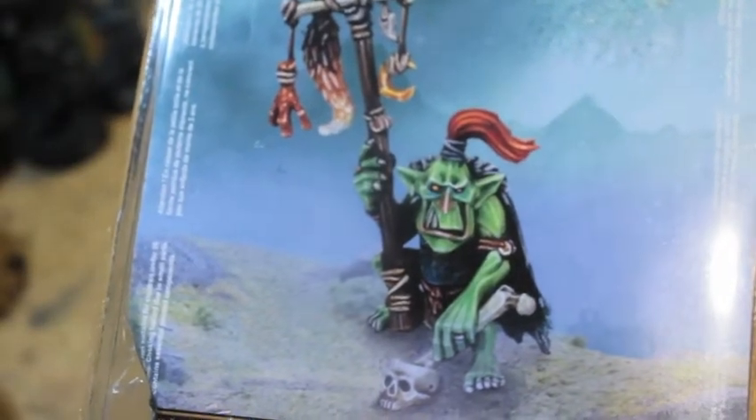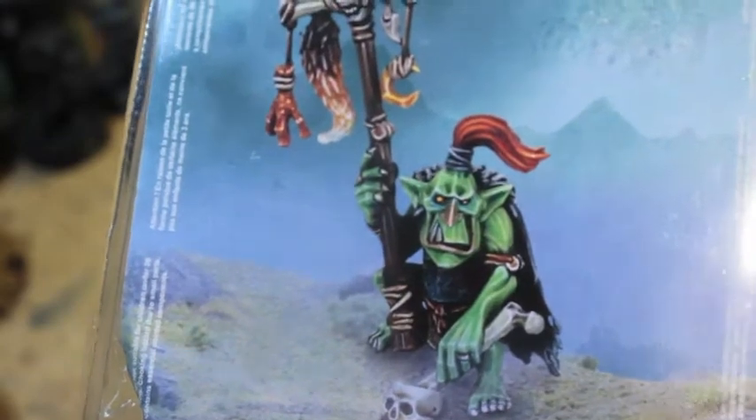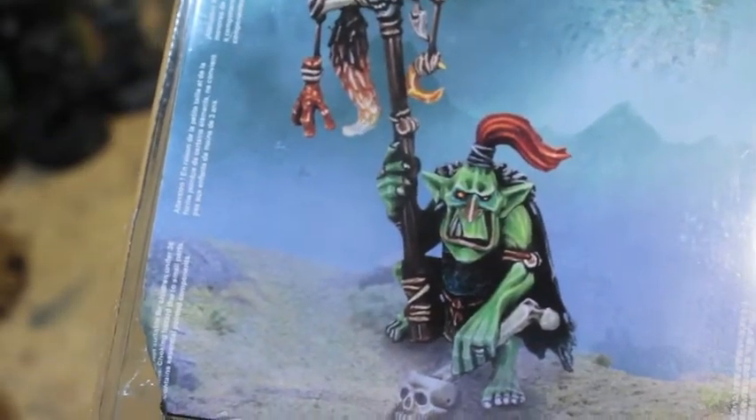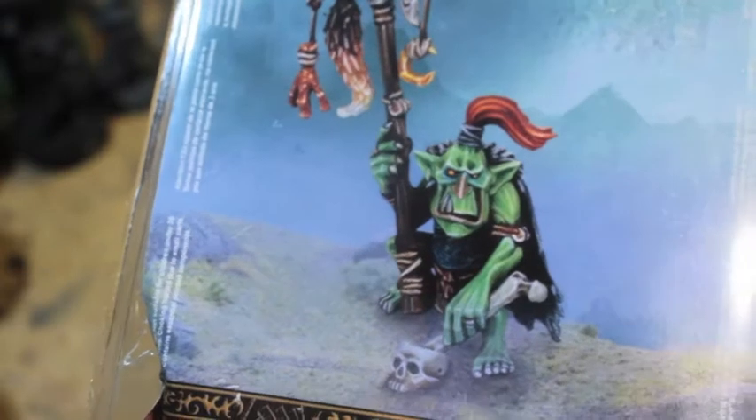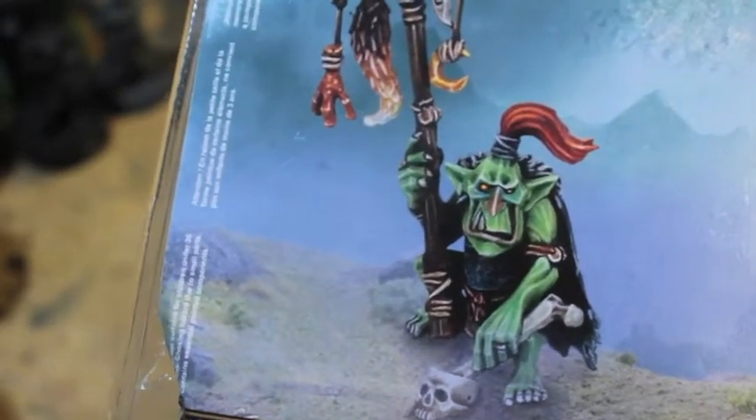And I love this little guy. He's so characterful. He is just so fantastic. He's a great sculpt. And I love that he's in such a cool non-action pose. It's rare to see a good non-action pose from a GW sculpt. This is one of them.